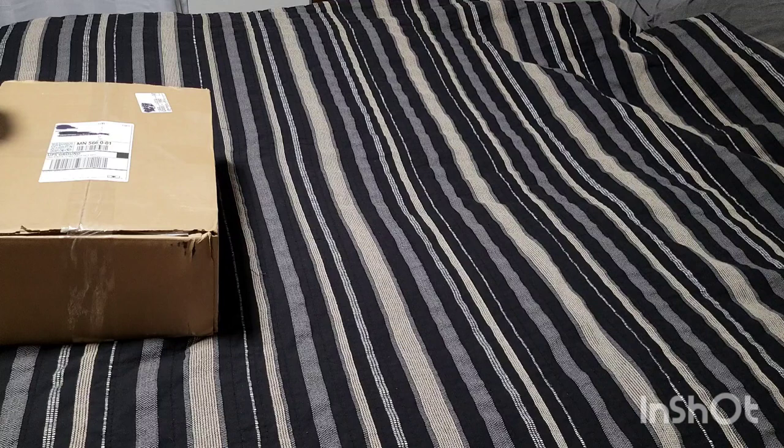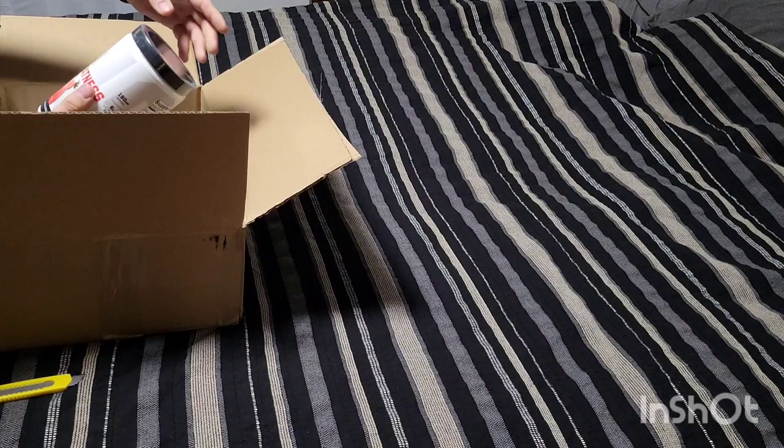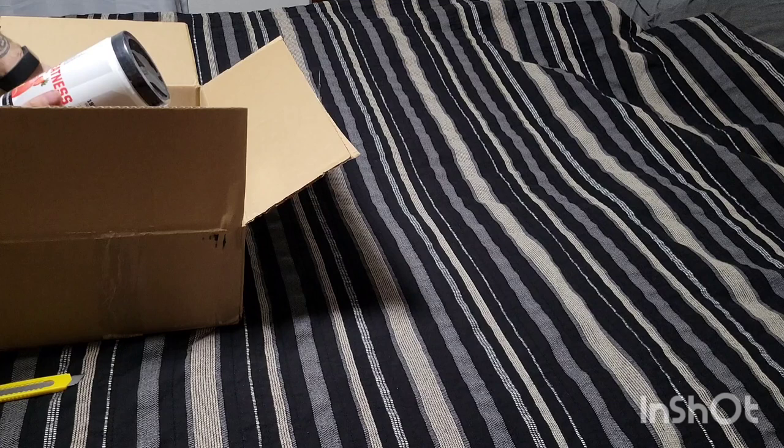Alright guys, got a little bit different video for you today. For Black Friday, Shaw Strength, Evolution Athletics, and Undefined Nutrition had a Black Friday sale and I took advantage of that. It showed up in the mail today — we're gonna get this box cracked open and show you guys what's inside.